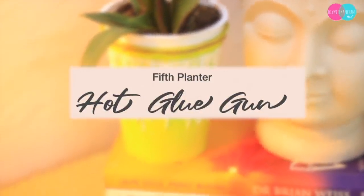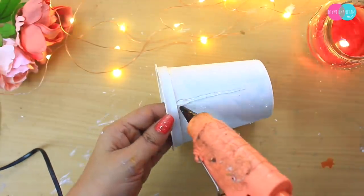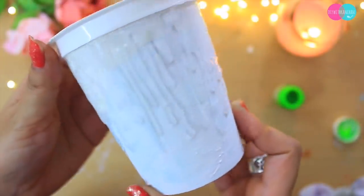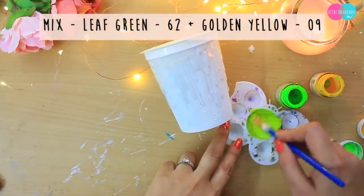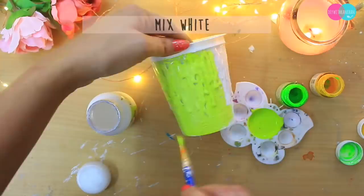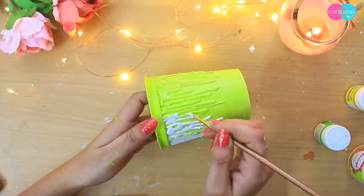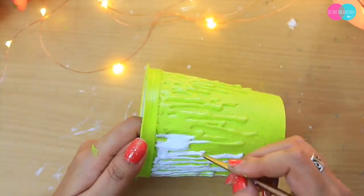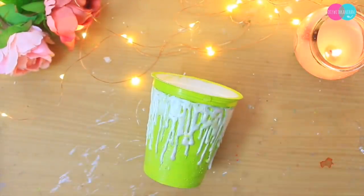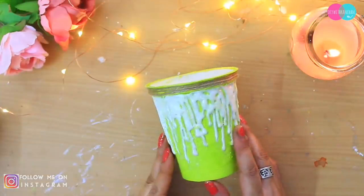Humara last planter hai hot glue ki help se — yeh planter mera favorite hai kyunki yeh sabse easy tha banana. Iske liye aapko sirf hot glue chahiye. Maine saari planters ko already white color kar liya tha. Aapko drops banane hain hot glue se. Drops banane ke baad mein lene wali hoon yellow aur green color, thoda sa white milaake poora color karenge. Highlight karne ke liye white color lene wali hoon — yeh jo drops hain inhe white color karein, aap gold ya silver bhi kar sakte hain. Rope ko upar se baandhein, aur agar isse kisiko gift karna hai to rope ke saath ek tag bhi laga sakte hain. Saari colors ko seal karne ke liye maine ispe lagaya last mein glue.